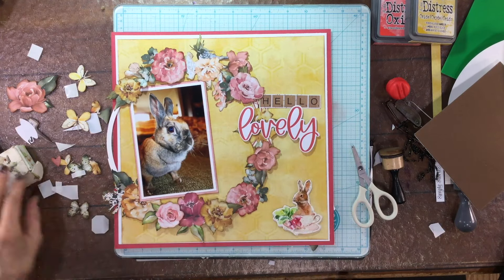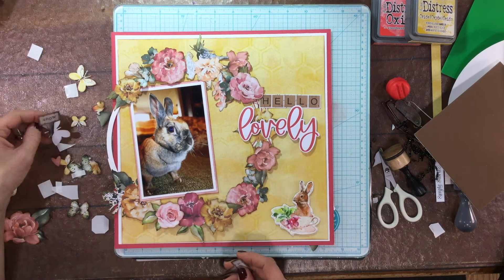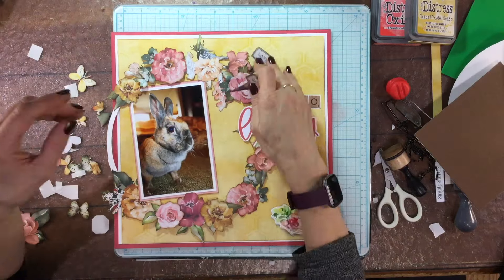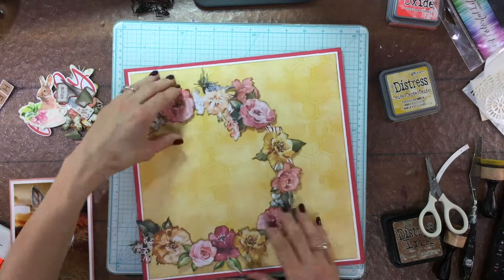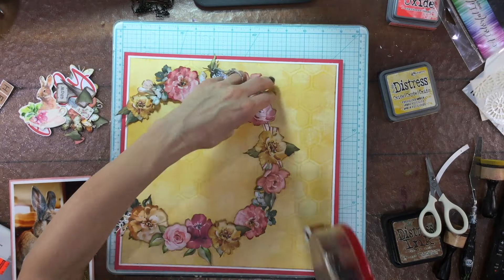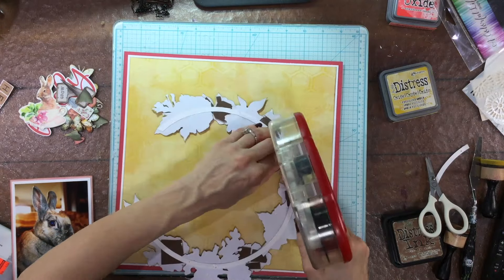That's what scrapbooking is all about - to remember things like this in our lives that we look back on fondly. Sometimes you can document things that aren't the best memories but you also want to remember them, and that's very authentic and cathartic. I tend to be the type that just scrapbooks the happy times, but I guess I could expand what I scrapbook a little bit.